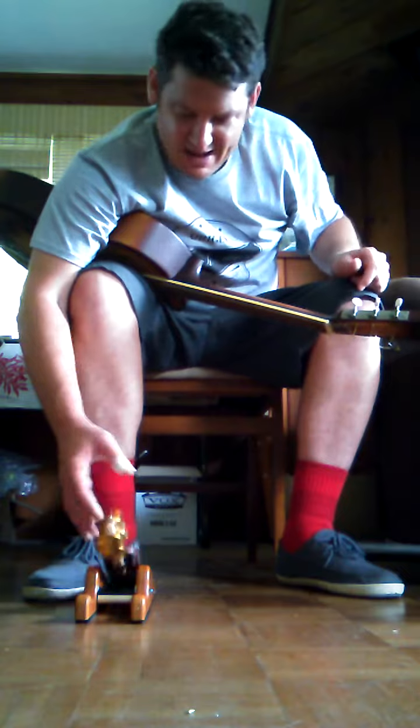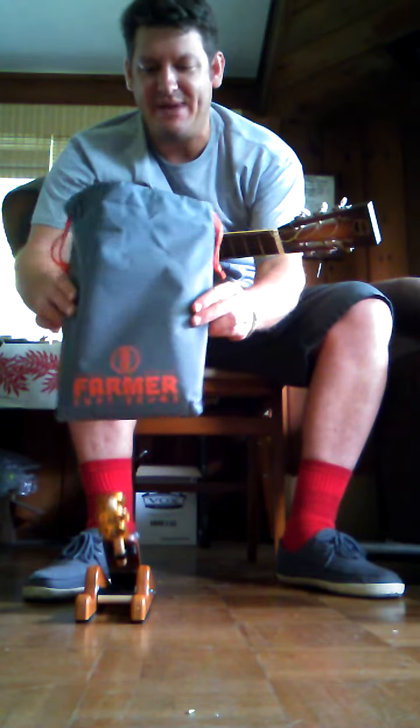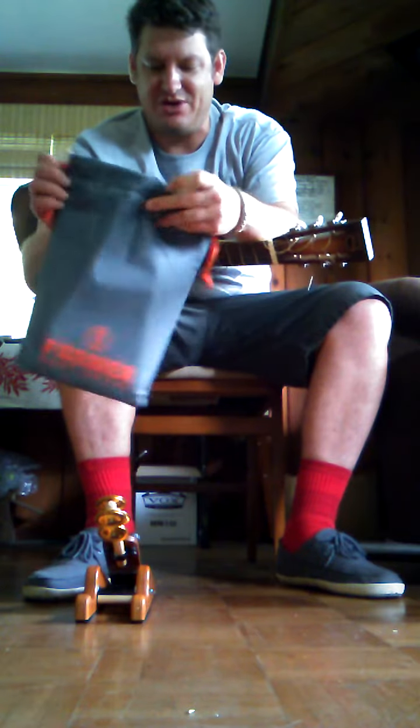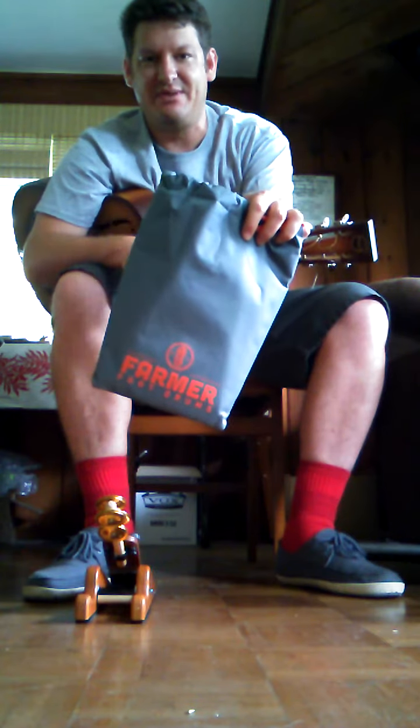What an awesome item. It comes in this really cool — check that out — farmer padded bag, and it was packed right in here. It's got a drawstring. And this is going to make it really easy to transport it to and from my gigs.